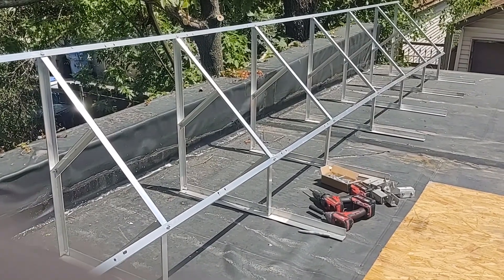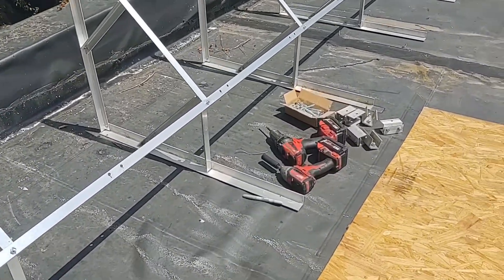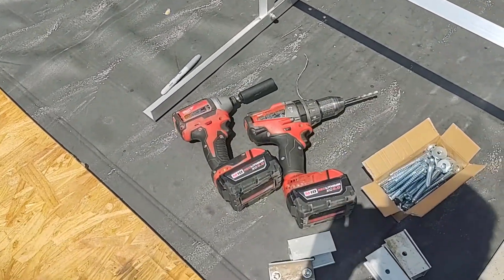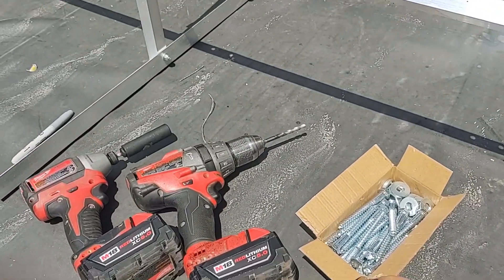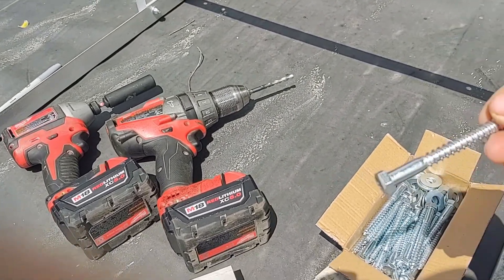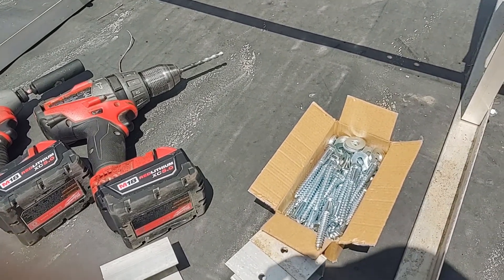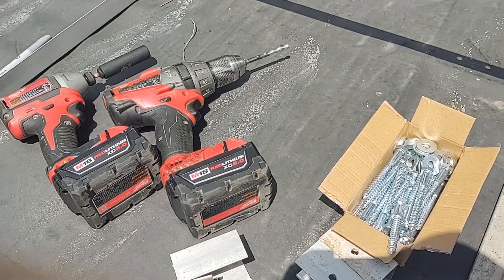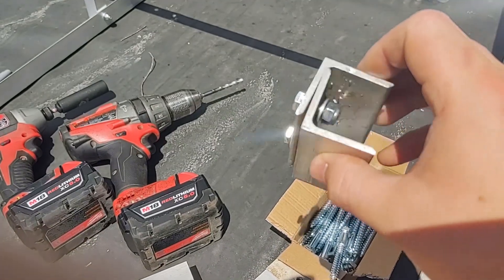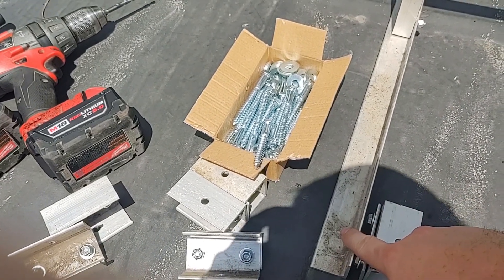Now I just have to drag this onto the workshop roof and start bolting it down. I have the mount on the roof and set up where I'm going to install it — I just have to bolt it in place. To do that I'm using my Milwaukee cordless drill and impact driver, as well as some carriage bolts. These are 3/8 inch diameter, 3.5 inch long bolts, with some washers on top. Since my roof isn't exactly flat I also put in some spacers that are going to go underneath each of the mounting base plates.